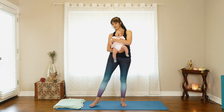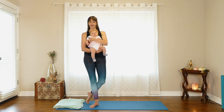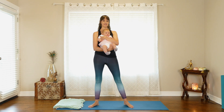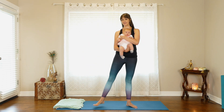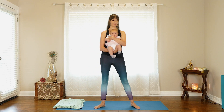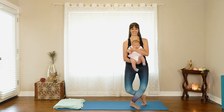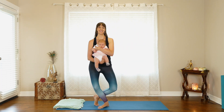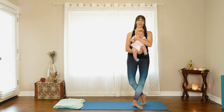Now we're going into a curtsy lunge. Step out to the side, bring the other foot right behind you, stay up on the ball of your foot — almost like a plié. Step out to the side, plié. We'll do 10 on each side, just a few more, then one more on each side, and we're done.